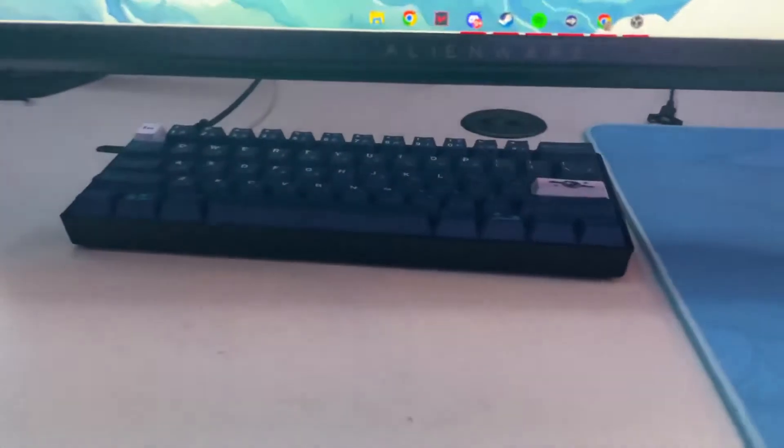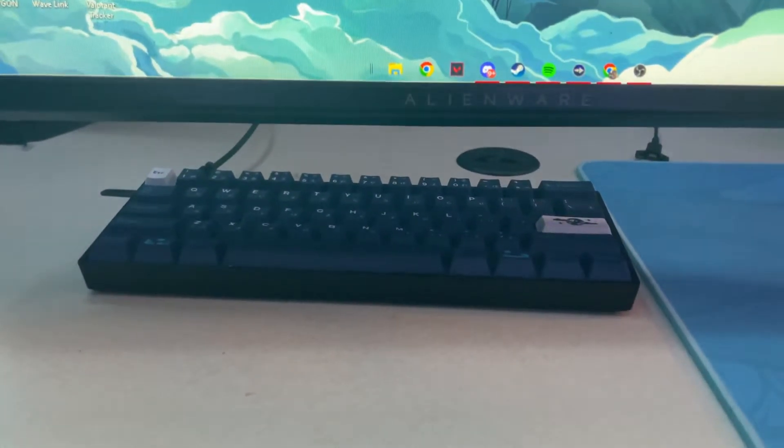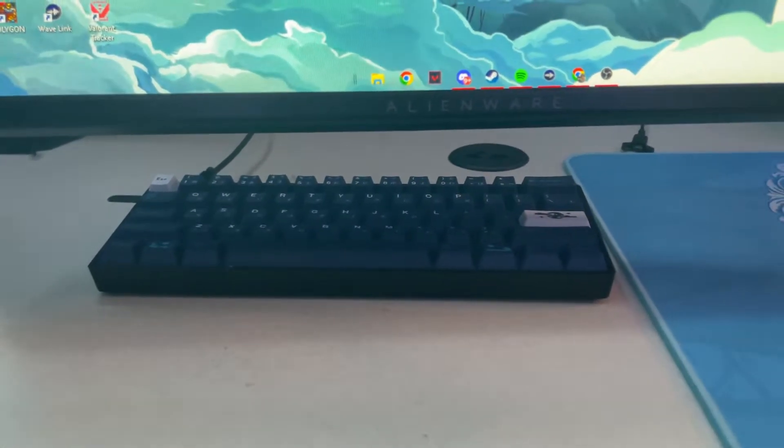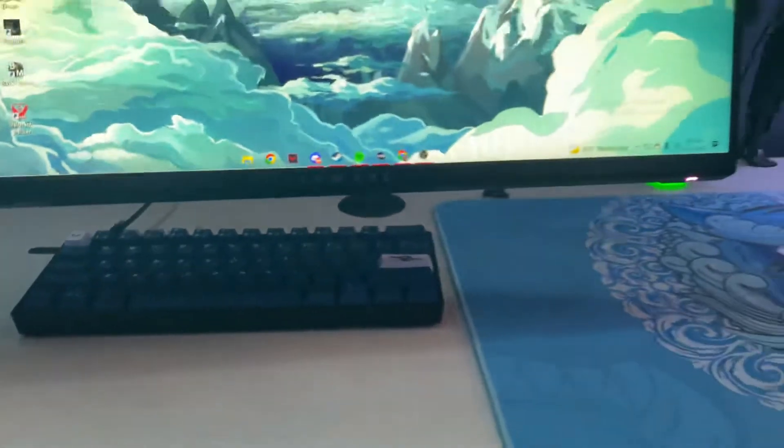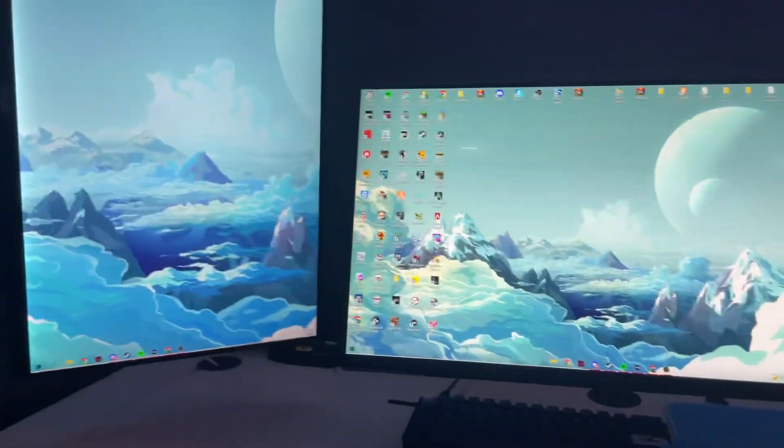Right here I have the SK61 with yellow switches, and I have a random Amazon keycap set for it. It kind of sets the vibe for the blue theme of the setup. I also have my monitors floating with a dual monitor mount, so that's how I get them looking like that.